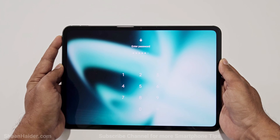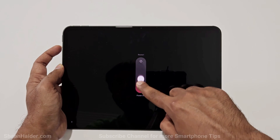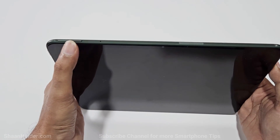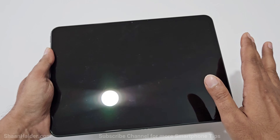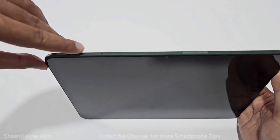So the very first thing you have to do is switch off your OnePlus Pad. Once the device is switched off, press the power key and volume down key together — press and hold them. Once the OnePlus logo appears, you can lift your finger from the power key but keep pressing the volume down. Here is the power key, and here is the volume down.